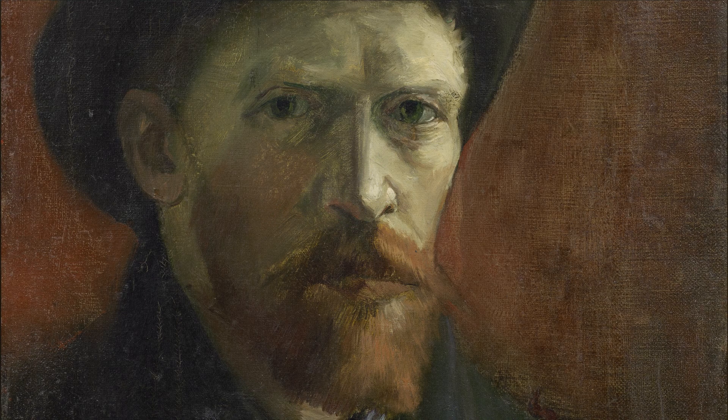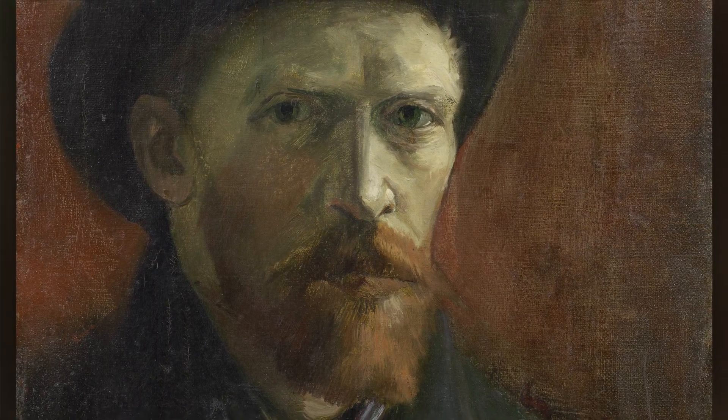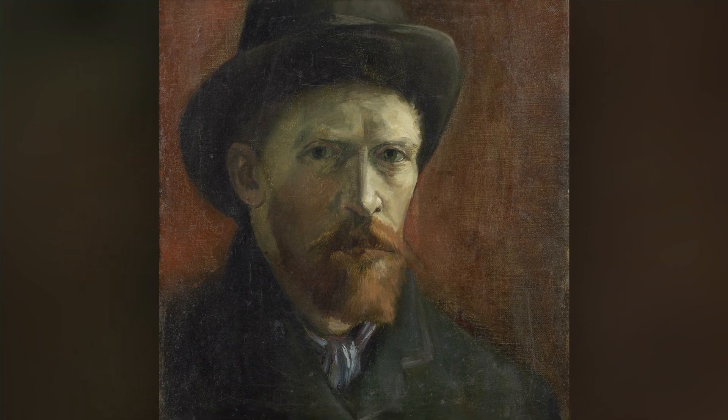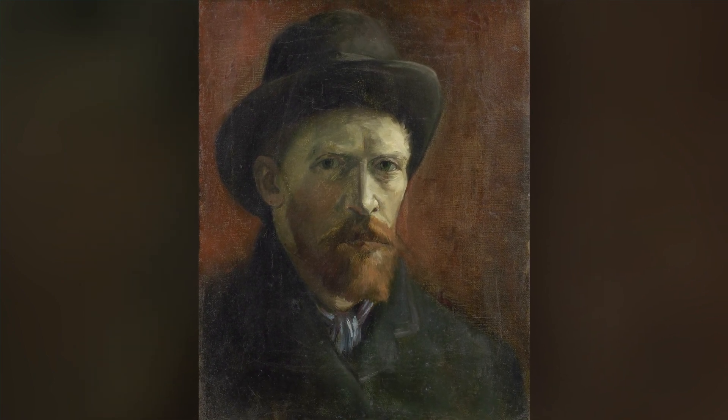Let's take a moment to just be with Vincent's painting, Self-Portrait with Felt Hat, a painting that invites us to make contact with Vincent, and to intentionally look, to explore, to really observe.